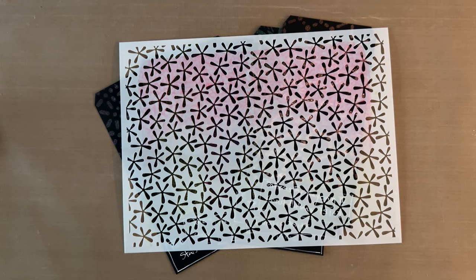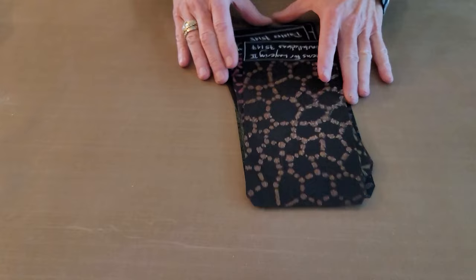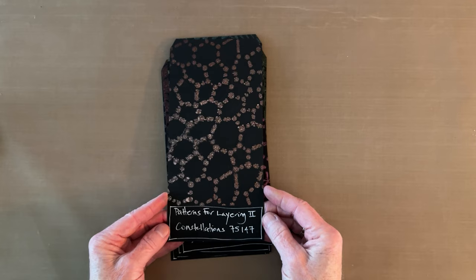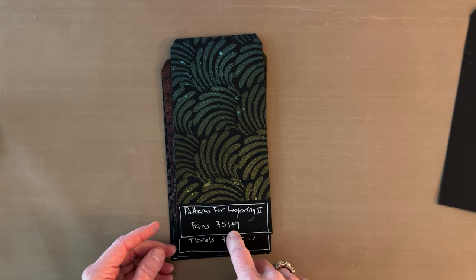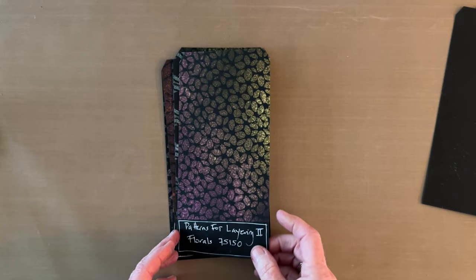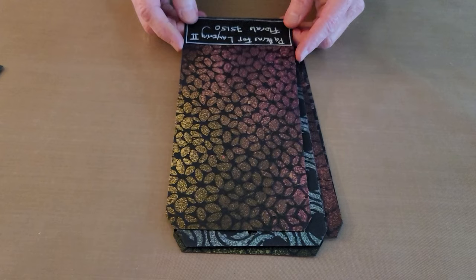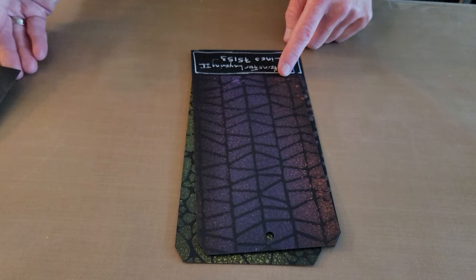We're showing you the nine stencils in the Patterns for Layering second collection. Rather than just showing them plain, we decided to spray them with sparkly distress spray stains to make the designs visible. This one is named Constellations, this one is Daisies — almost my favorite — and then there's Fans, which is the one I'm actually going to use. This one is Florals, with those round shapes, and this is Happy Hex Honeycomb.